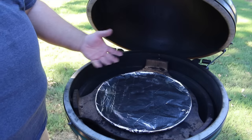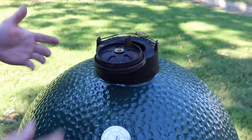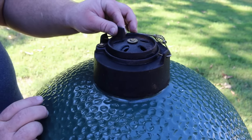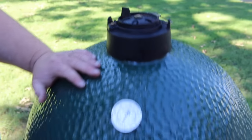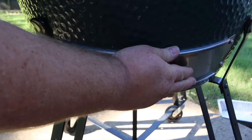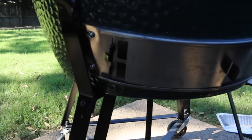Now we're ready to set our vents. On the top vent, since I want to do a long low and slow cook targeting about 250 degrees, I'm going to close the daisy wheel and just give it a little crack — that's all the air I need escaping. On the bottom vent, I had it wide open for starting the fire, so I'm going to close it off and then open it just about an inch — that's all the air I'm going to let in. I'll see if that stabilizes the temp; if needed I can close it a little more.